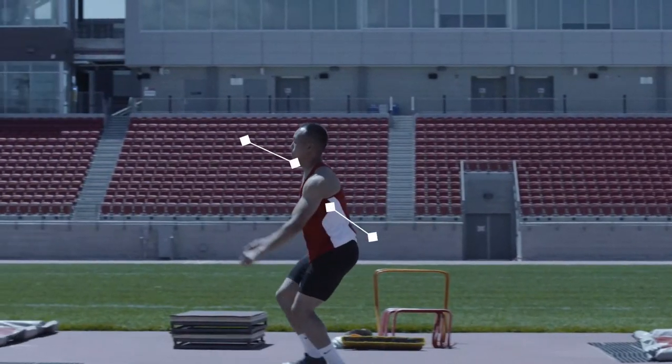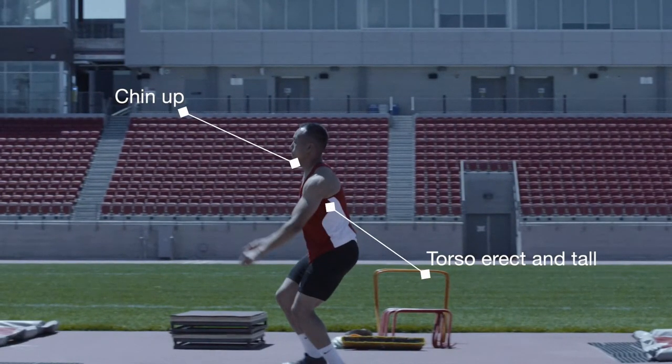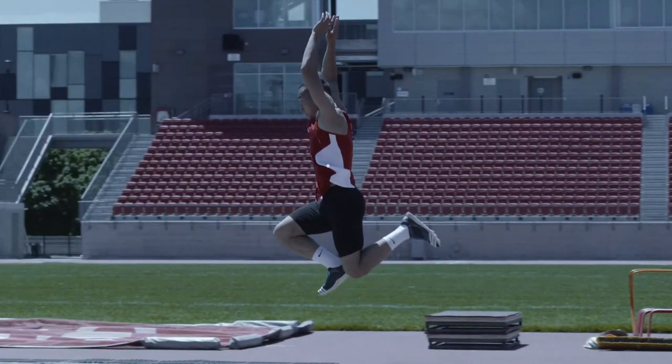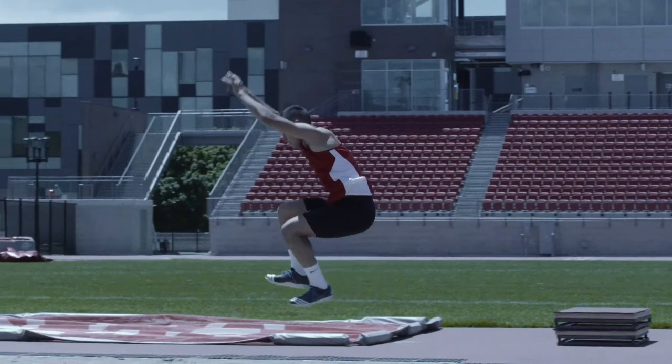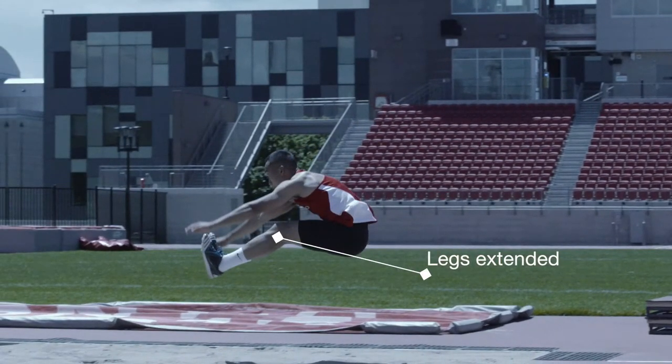When moving into the jump phase, the athlete should maintain the chin up, torso erect and tall. The takeoff angle is higher than the other two phases. The free leg drives upward and out. Arms drive forward and upward. Legs are extended for landing.